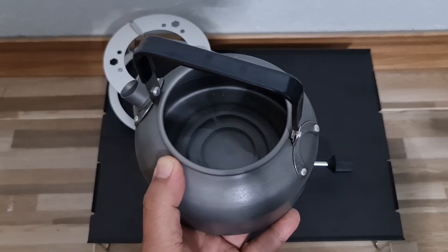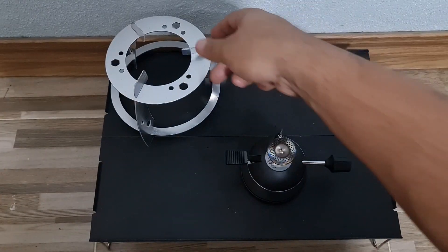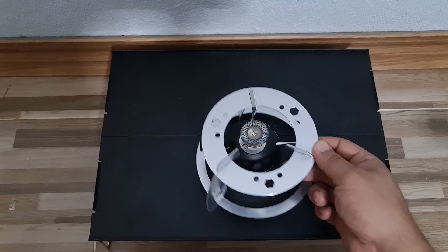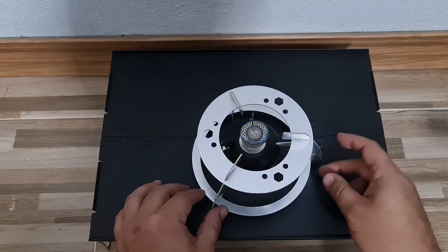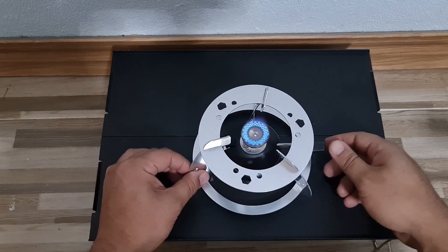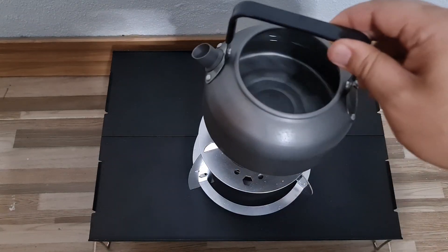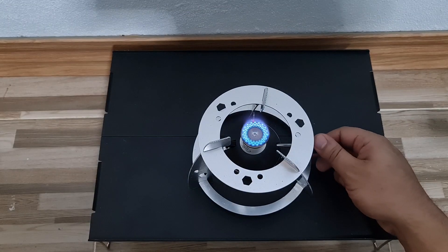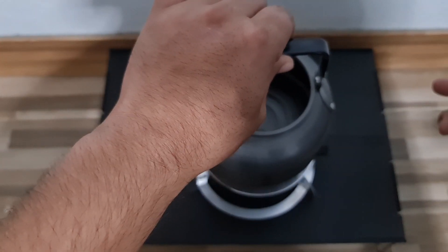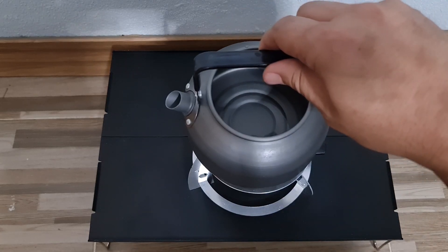Okay, this is a small kettle, about halfway full of water. Let's get this thing set up. When you want to set this up, flip it like so — just do it like this. As you guys can see, it is on. Let's see — it doesn't go any higher. There you go, it does work. Let me center this.